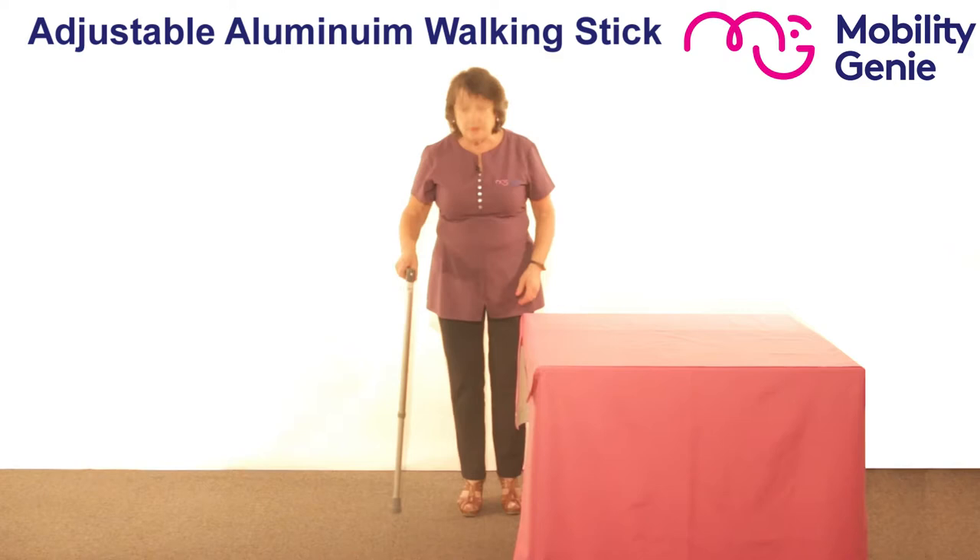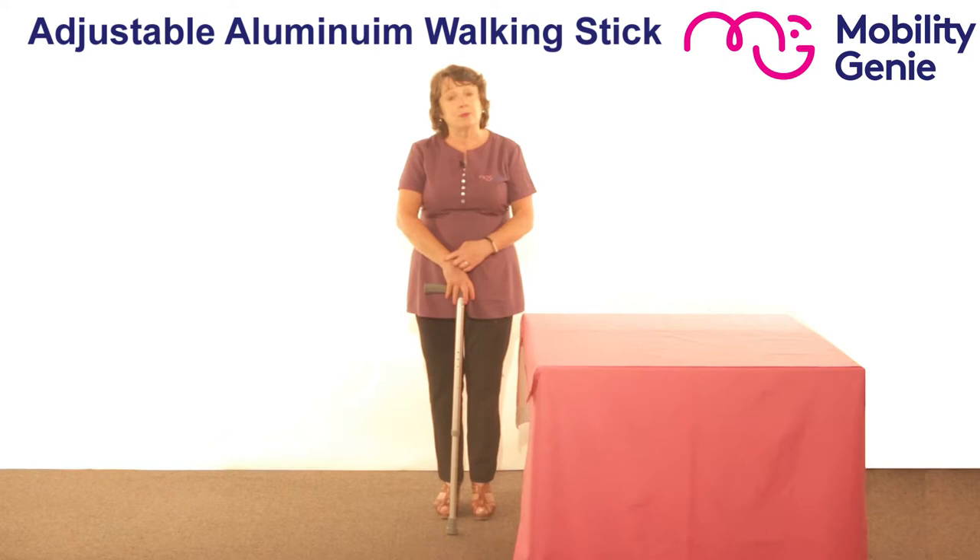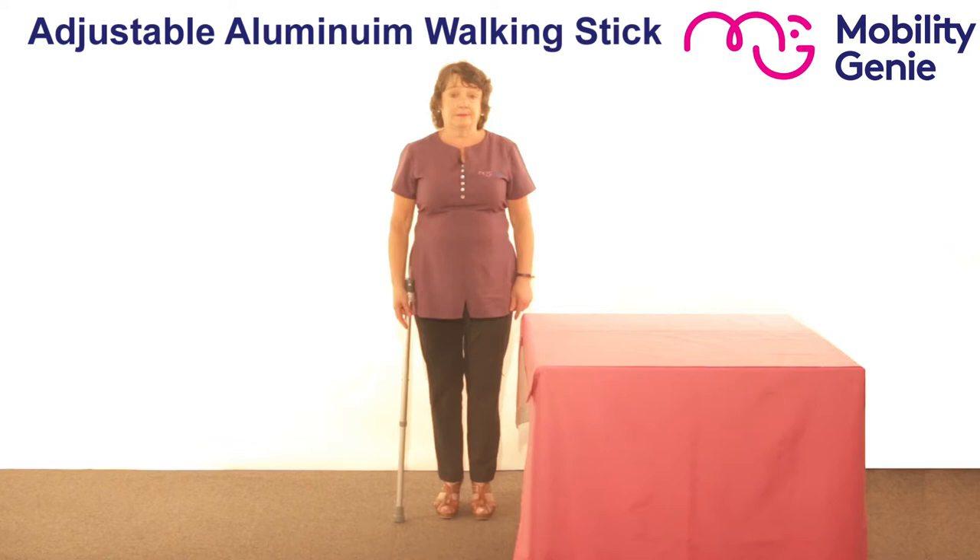So just to show you how to measure somebody for a walking stick. When you have the person standing with their hands by their side, you measure them to the wrist bone — that's the knobbly bit of the wrist bone. So you can see with me, the walking stick is exactly the right height for me.